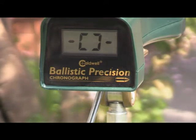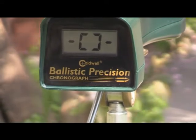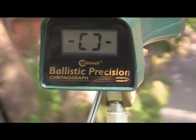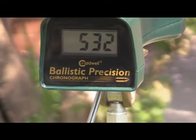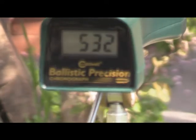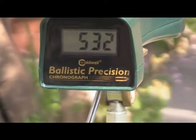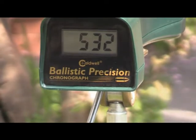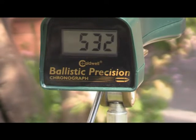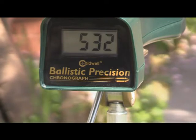Okay, we've got the Umarex up first. I've got 10 pumps in it. We're going to try the BB first. Let's take the safety off. We're looking at 532 feet per second. Now let's load it with a pellet. I know normally you take several rounds to check velocity, but we're not really checking velocity other than trying to compare the two. That BB shot was 532.